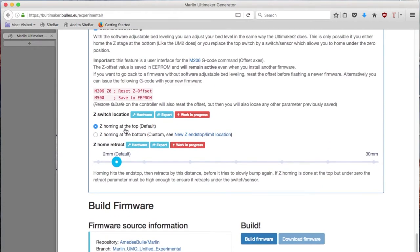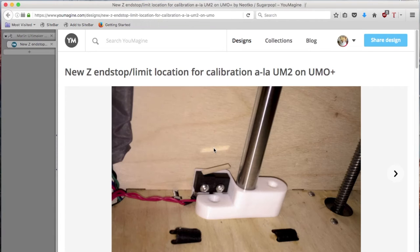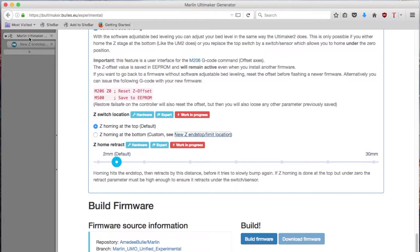The only thing you need to do is state your decision: am I going to home at the top or at the bottom? In case you choose the bottom option, just look at the nice design from Neo Tokyo on Youmagine for how to mount the switch at the bottom of your printer. But let's come back to the builder.